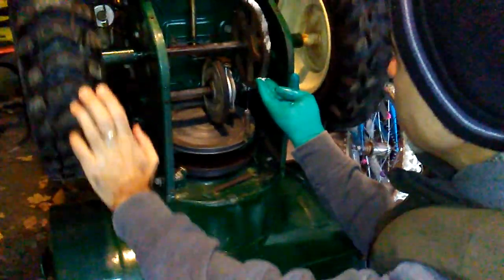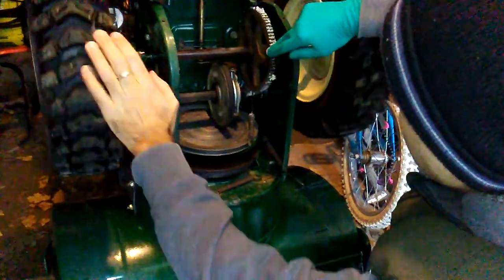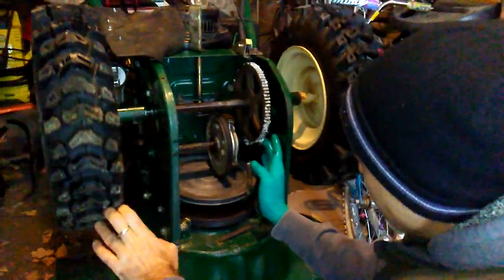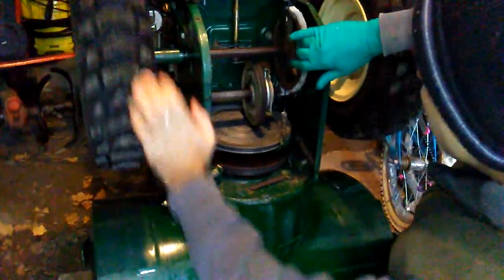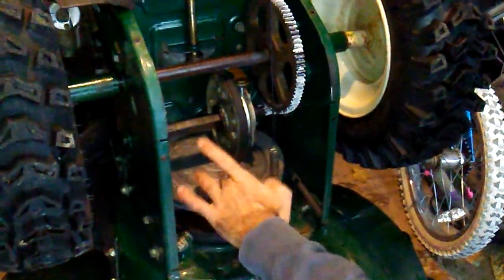So a nice layer of white grease. This is a snow blower that's always exposed to the elements, so the grease also protects from corrosion. You don't want to put too much so it doesn't splash onto the big drive wheel, because that big wheel has to stay clean so the rubber catches onto it — you don't want any slippage on that.